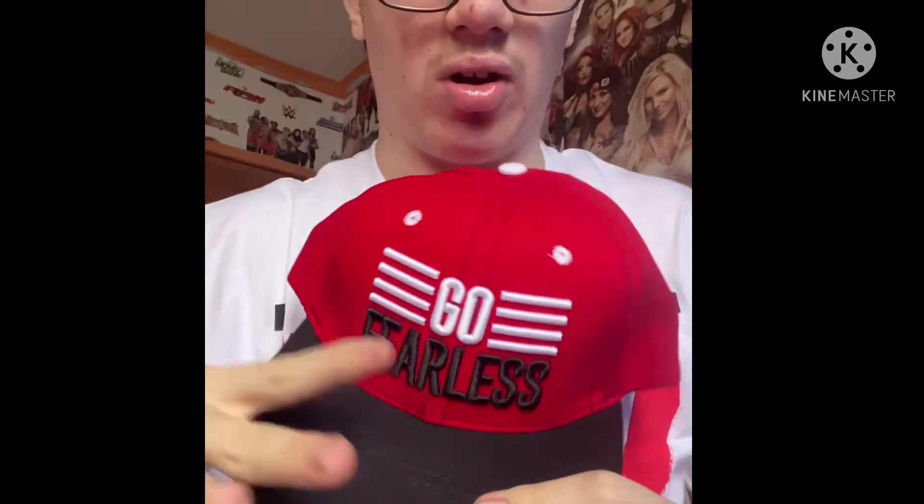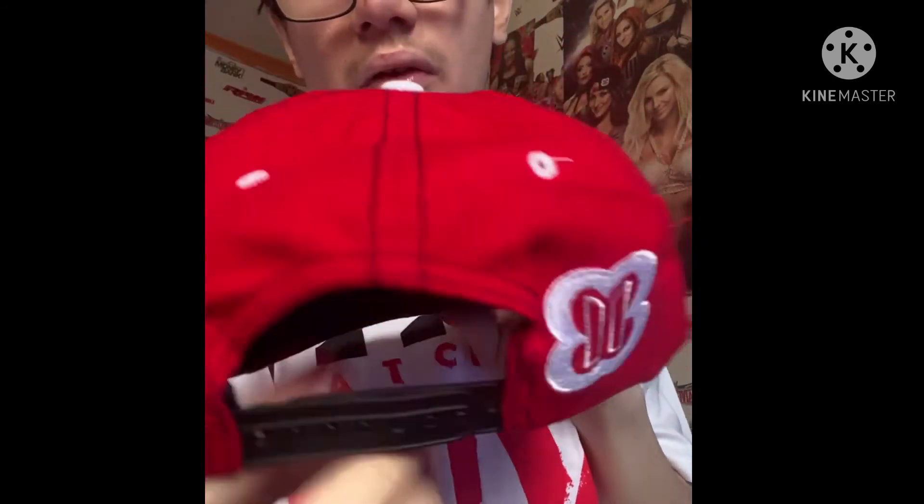And our final item — we have a little cap. We have the Nikki Bella 'Go Fearless' cap! I've been wearing this all day, guys, and I love it already. The red design is very, very cool. Black design as well. It says 'Go Fearless' with the little lines. And then at the back it's got the Bella Twins logo with the little hook thing. I'm not sure which way it faces, but either way, it's great.